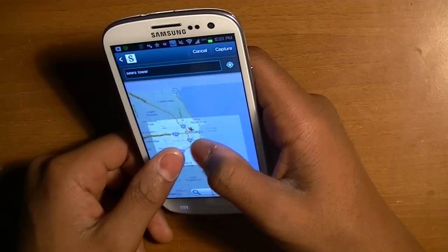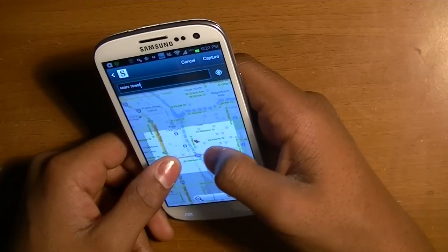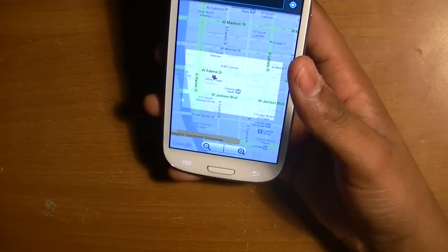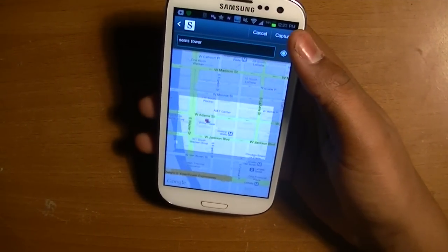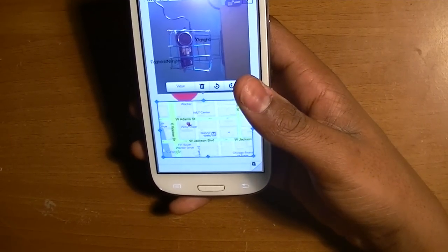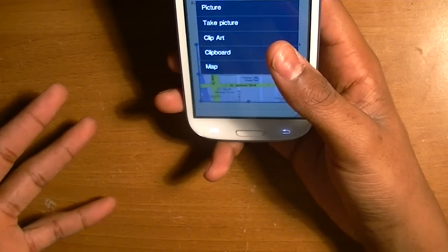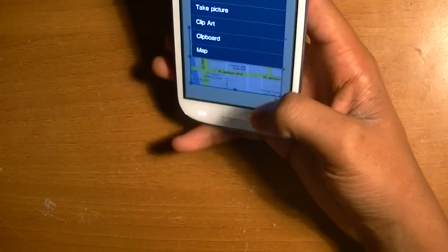There it is — it shows the Sears Tower. Now I could capture what it looks like and say I'm at the Willis Tower, and take a picture of it and send it to somebody, or say 'this is where it's at' and beam it to them. Most people didn't know they had this — it might come in handy for you guys.